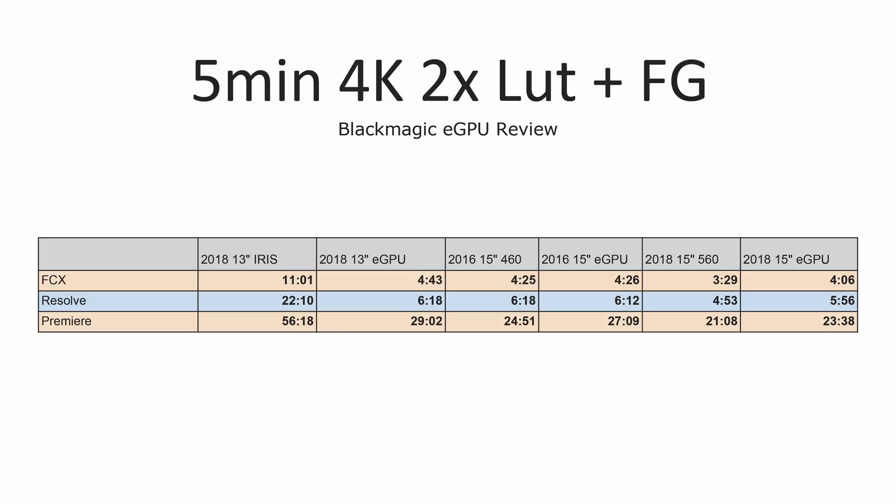Looking at a 5-minute 4K project with two LUTs and film grain applied, with our 13-inch MacBook Pro we see massive speed improvements in all three programs. Unfortunately, with the two 15-inch models we're either not seeing any performance improvements or we're actually getting slower. In a lot of these tests I'm going from no stuttering in the timeline in Final Cut to actually getting some stuttering, and the overall editing experience is worse.